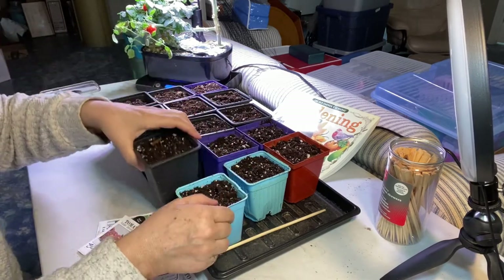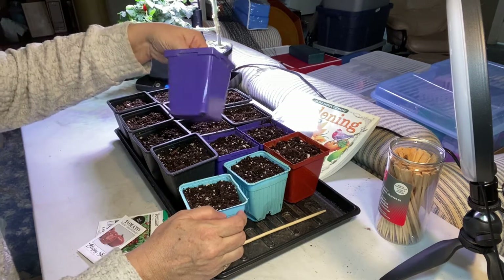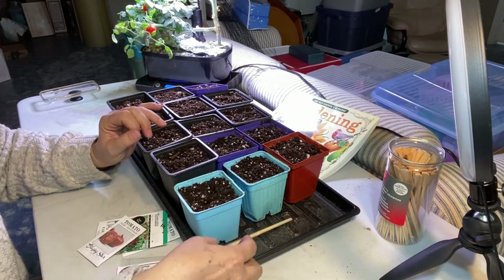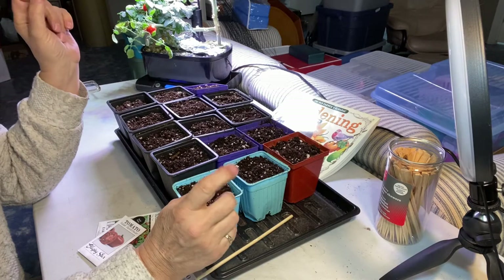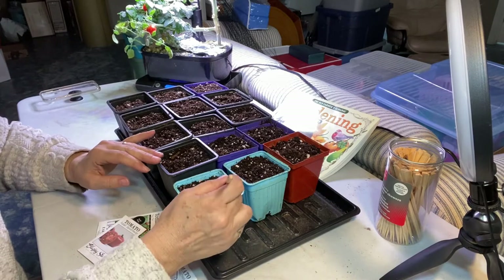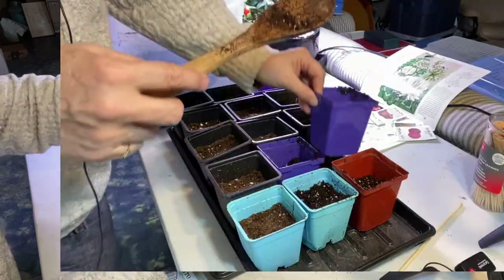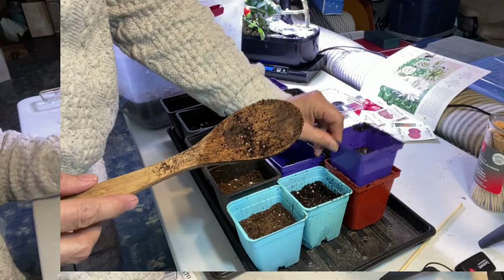These are three-inch pots that I've collected and saved from store-bought plants, so it's a bit of a mish-mash. I'm going to put two seeds in each, and if they both sprout, that's great — I'll just move one into another container. I got these ready by filling them up with potting soil mixed with perlite. I fill them about half full, tamp them down, then fill the other half so there are not too many air pockets.